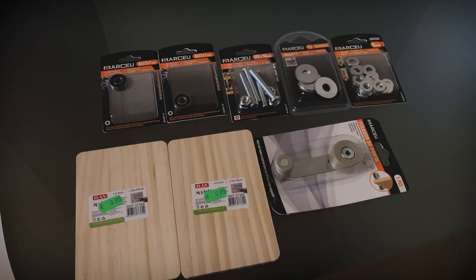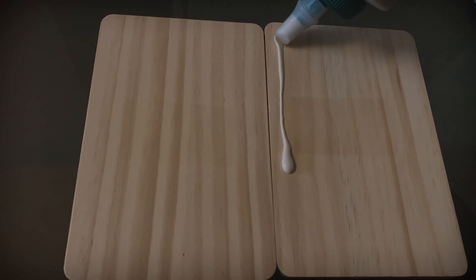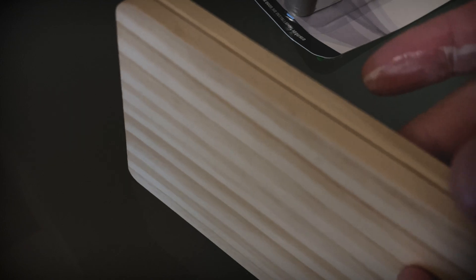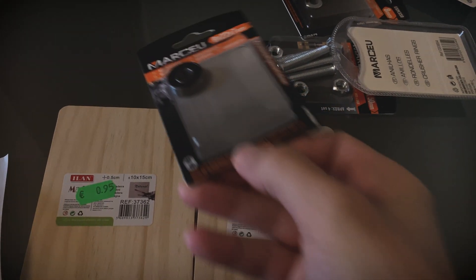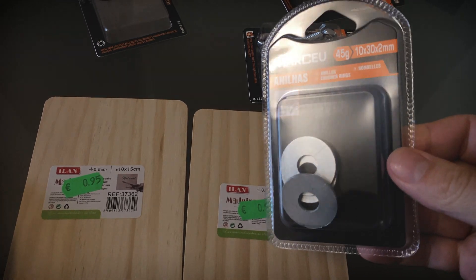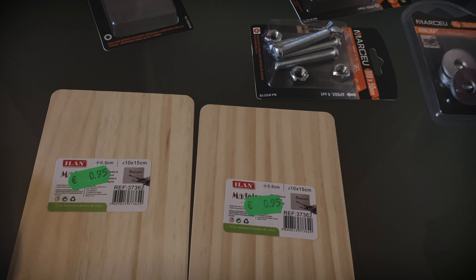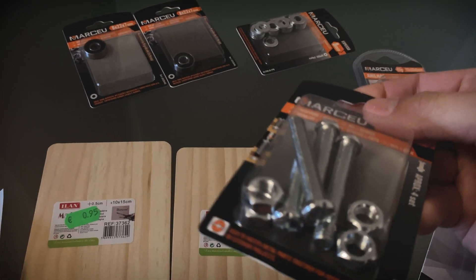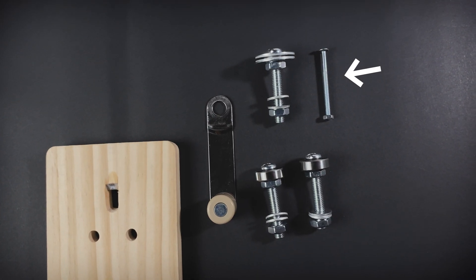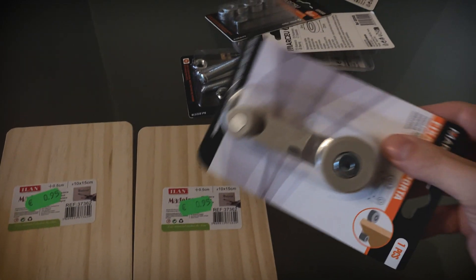Let's dive in! Let's start with the materials. I used two pieces of wood, each 10x15 cm, glued together for extra strength. For the moving parts, I grabbed two 8mm inner diameter bearings, two 10mm washers — since 8mm wasn't available — and an 8mm bolt and nut kit with 15mm length bolts. I also used an M3 screw for tension adjustment. And don't forget the hand crank.